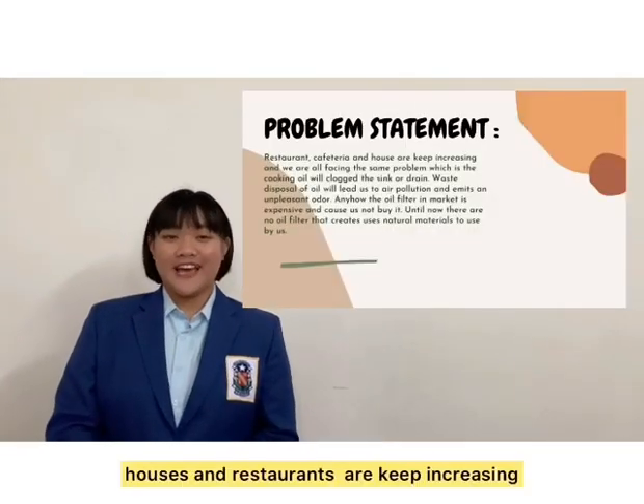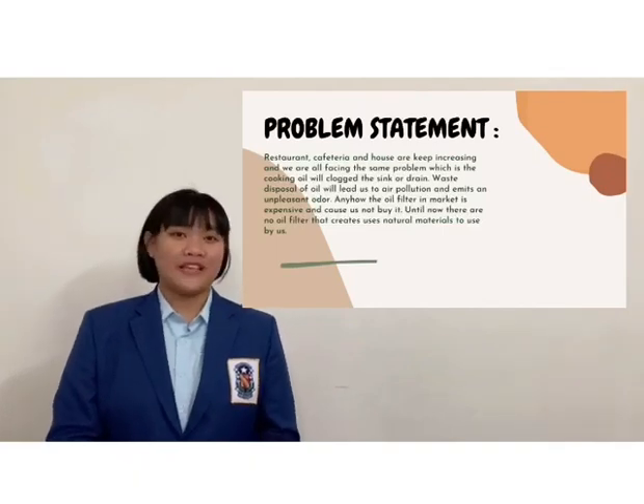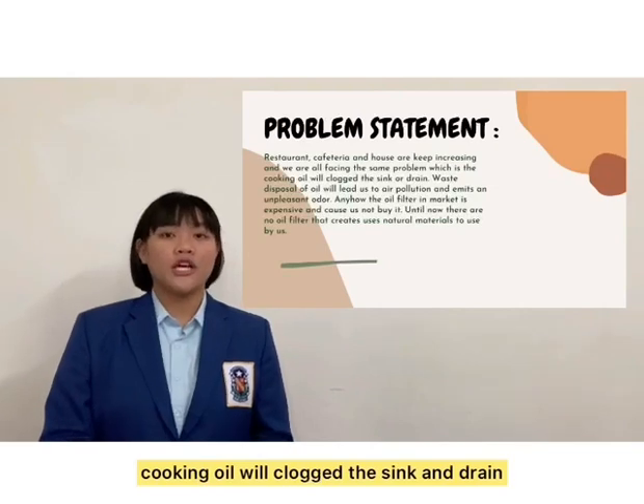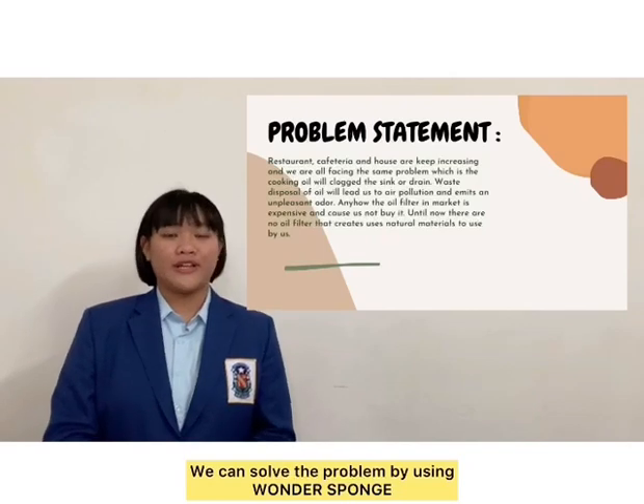Do you know that houses and restaurants are keep increasing and we are facing the sink problem, which is the cooking oil will clog the drain and sink. We can solve the problem by using the Wonder Sponge.